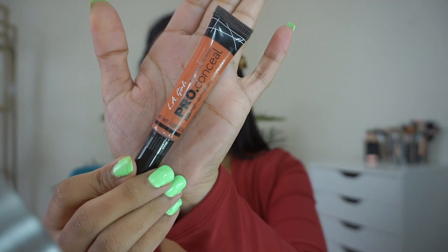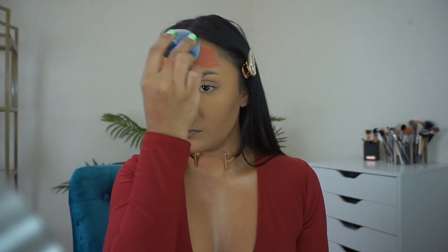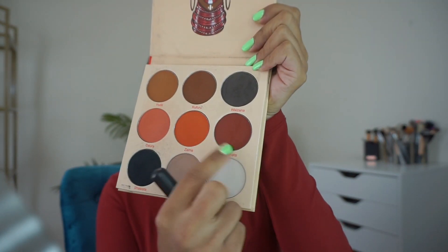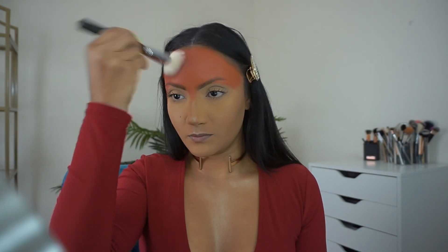Starting off with the LA Girl Pearl Concealer in the shade Orange Corrector on my forehead. I'm using this Juno & Co Velvet Beauty Sponge to blend. Now taking this Morphe 523 brush with these two shades from the Warrior 2 palette to set the Orange Corrector.